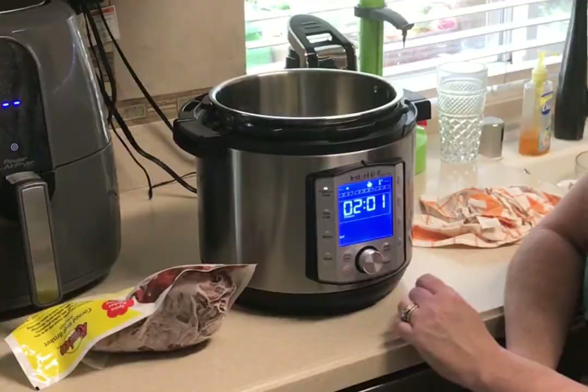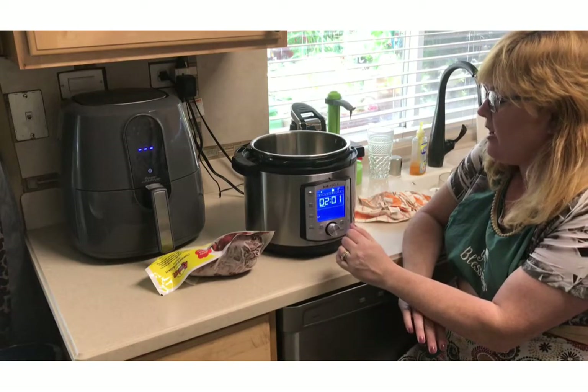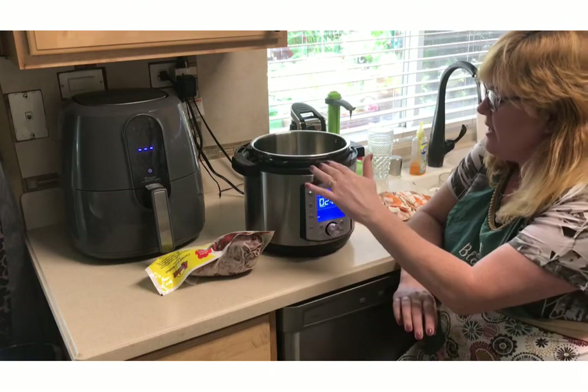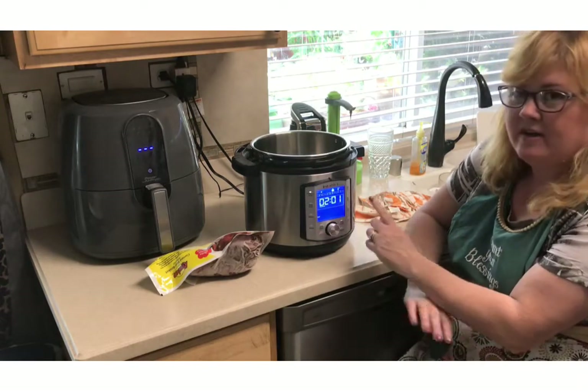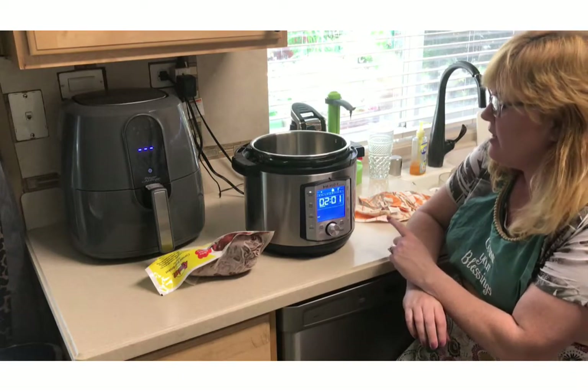Once I put my food in, even though it's frozen, I'm going to go ahead and put that in and try this one. Otherwise I can do a custom timing, but I'm going to go ahead and try their timing.